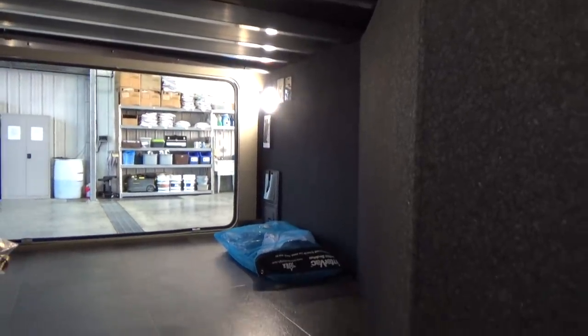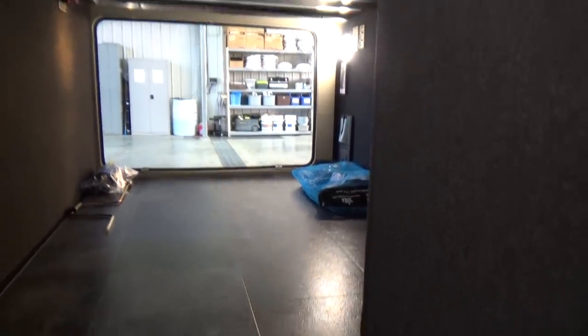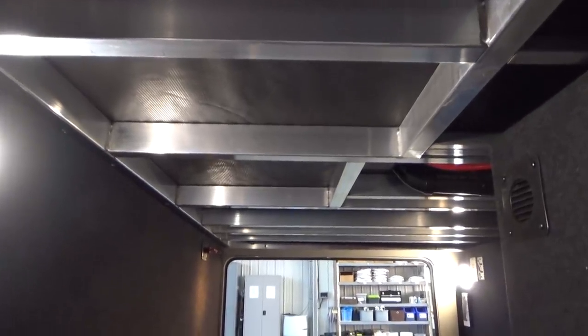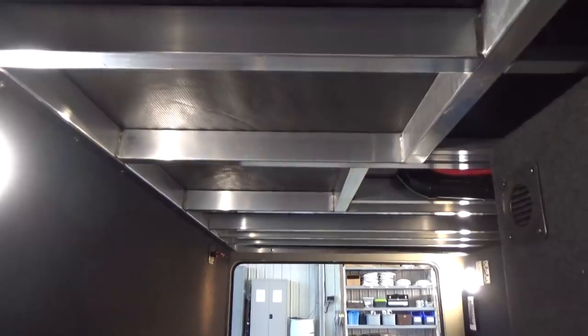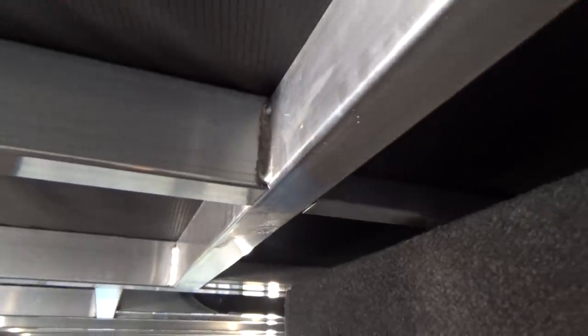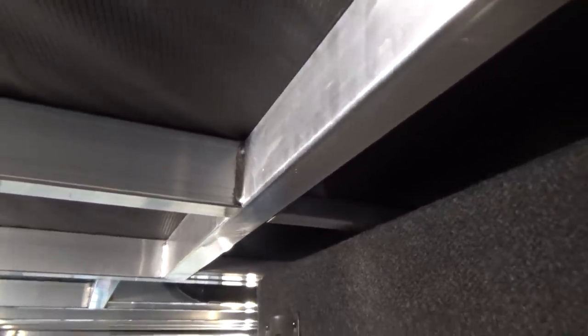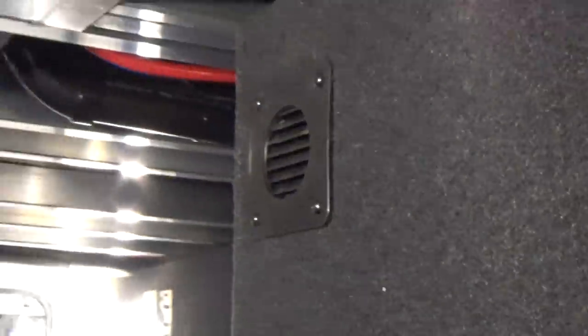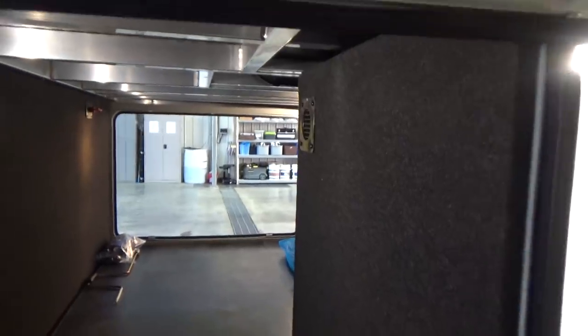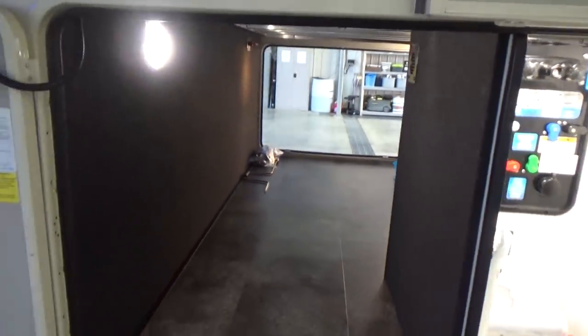Grand Design does a phenomenal job with the fit and finish of their products. They put in more aluminum tubes than most manufacturers — it's taller, thicker, and fully bead welded together on both sides, not screwed or just welded on one side. It's a very solid, very well put together trailer. It's also a heated compartment — there's a heat duct right there that will blow heat into the compartment. The storage compartment gives you ease of use to store larger camping gear. Oversized camping gear is just like furniture nowadays, so you've got tons of space.